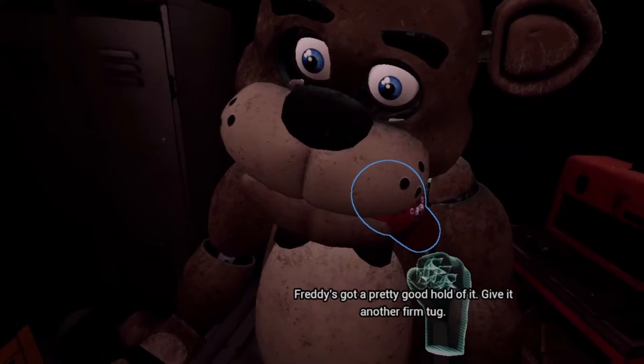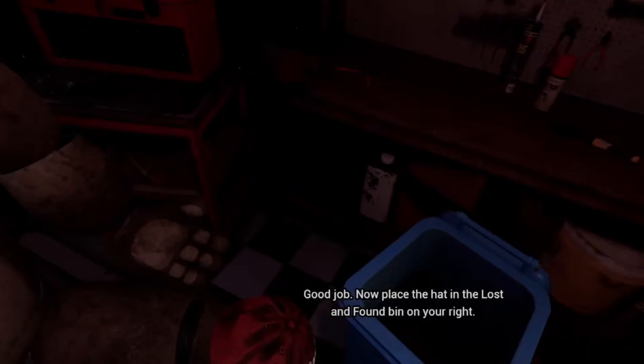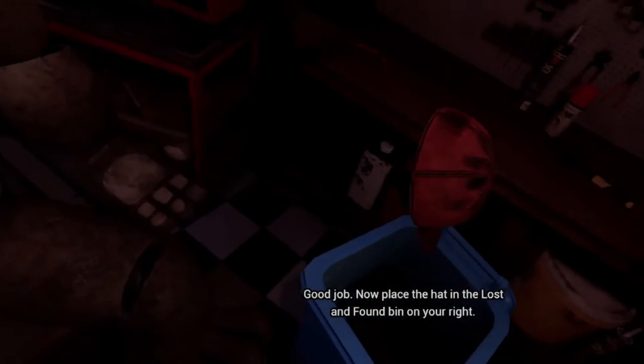Freddy's got a pretty good hold of it. Give it another firm tug. Good job. Now place the hat in the lost and found bin on your right.